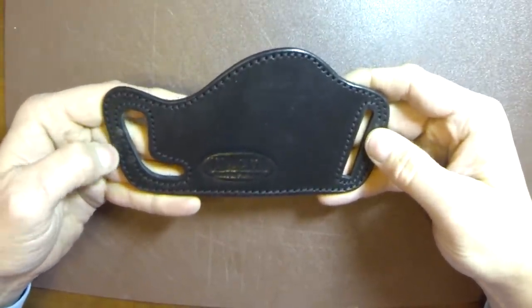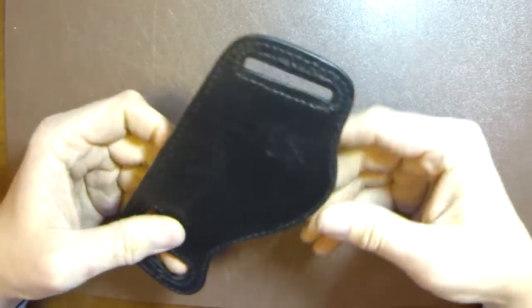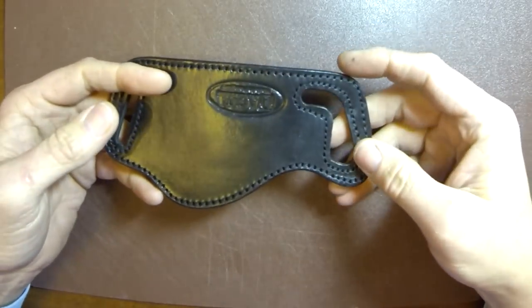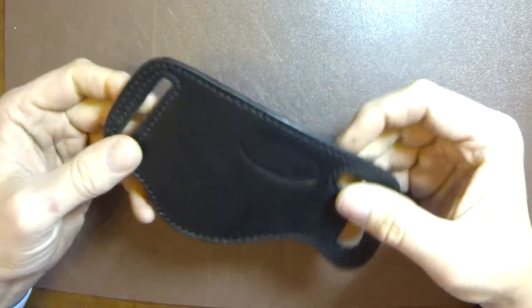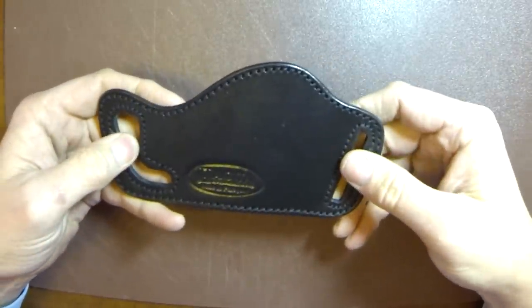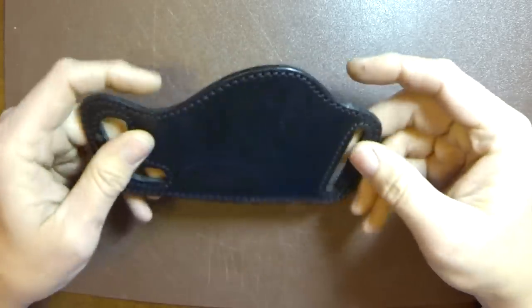I need to try this on, test fit it, and play with it a little bit before finishing the review. It looks like it's going to work well to hold a full-size firearm — something like a Glock 17, an XD, or similar. I'm sure it'll hold a 1911 because that's what you commonly see these Yakki holsters used with.